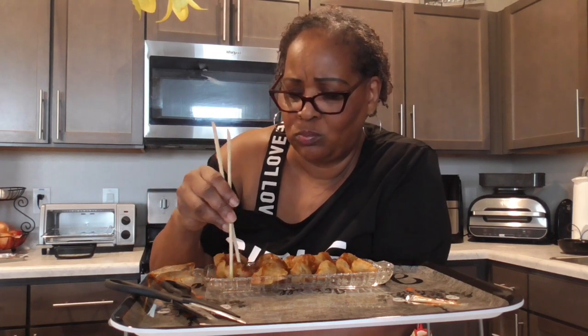Hmm, oh goodness — that's good! This is with chicken and vegetables. Damn, that's good! Oh my. Kind of spicy with the red pepper flakes. That sauce is delicious y'all.